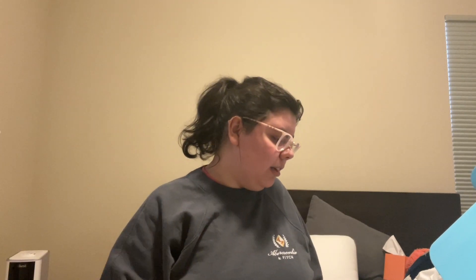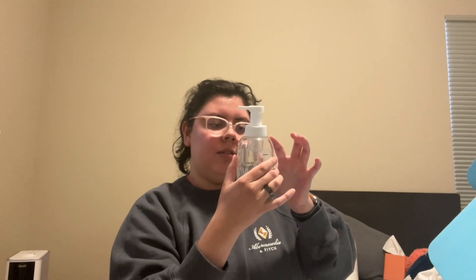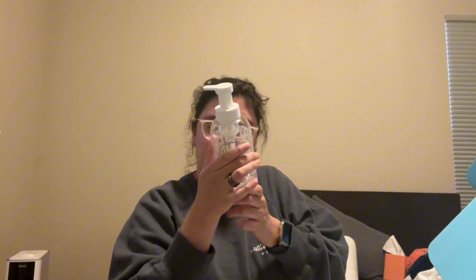Hey y'all, so today I'm doing a Blueland haul review. I don't know if I could review it yet, I've only used their toilet stuff, but I ended up getting a big bundle — it's a massive box next to me. I ended up getting their forever stuff; it's very dusty inside the box, like cardboard.